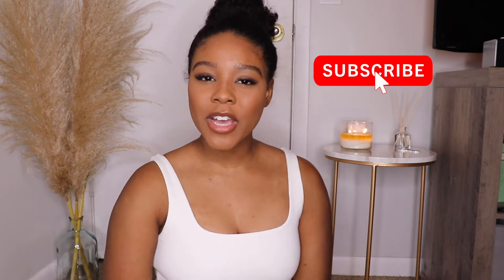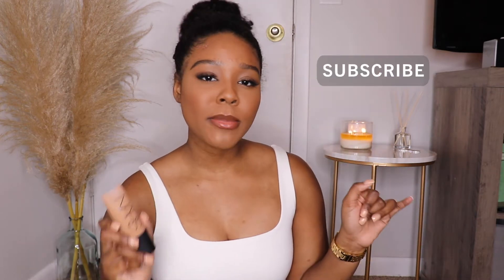Hey guys, welcome back to my channel. My name is Sydney, and today I'm going to be showing you pretty much my review and me using the NARS Soft Matte Complete Foundation in Macau. I feel like everybody on the internet is getting this look with this foundation and I cannot wait to show you guys my true thoughts and feelings about it.